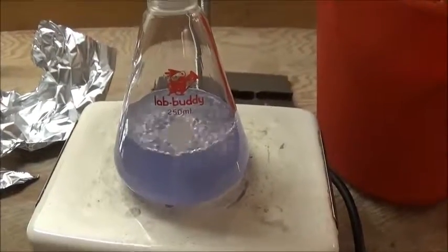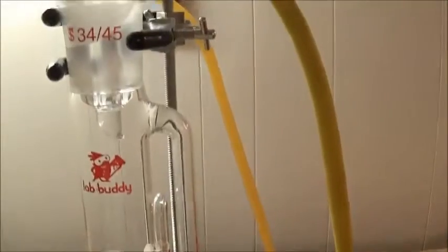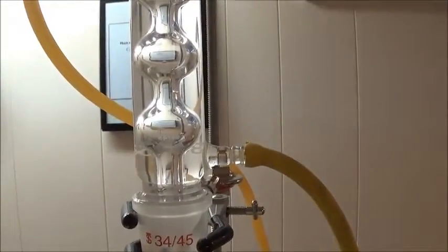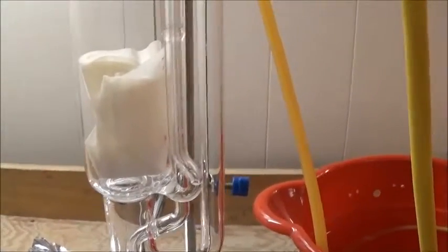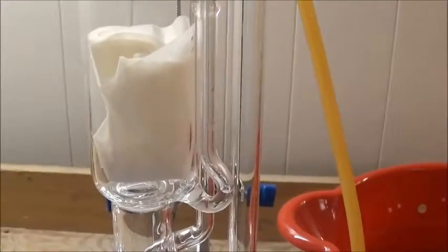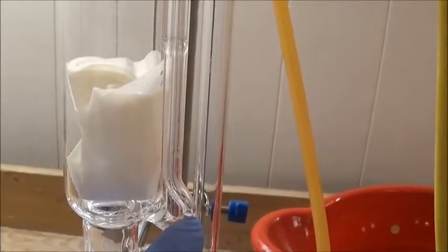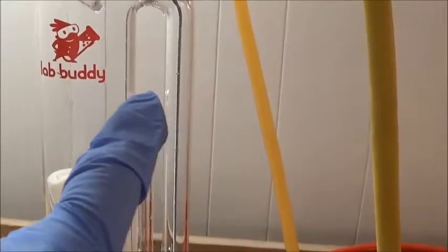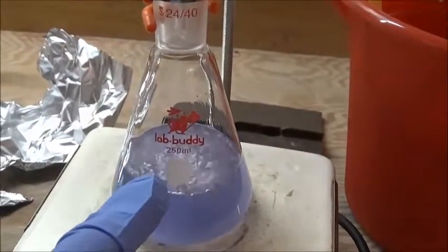As the ethanol in the flask boils, it travels up, goes through the sidearm, and reaches the condenser, where it condenses back into a liquid and drips into the extraction chamber. As the level of fluid in the chamber rises, so will the level of fluid in the tube. When the level gets to the top of the tube, it will go over and siphon out all of the fluid and bring it back into the flask.